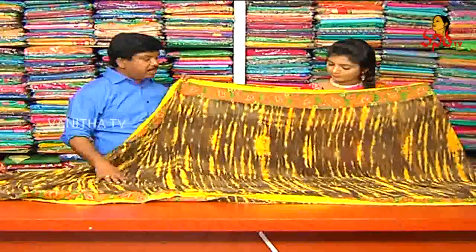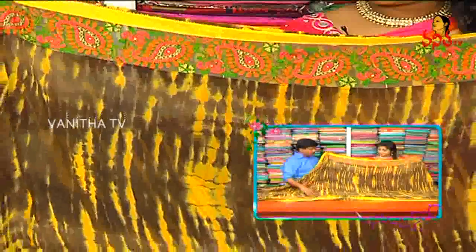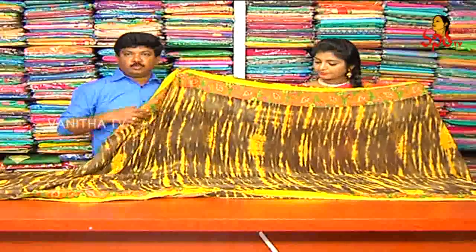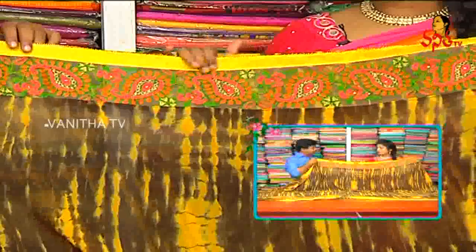This is a Jorgette variety. This Jorgette is a Shibori design, black and yellow color mixed shade. This Shibori is also a Shibori design. It has a lot of light weight and the fabric is very comfortable.